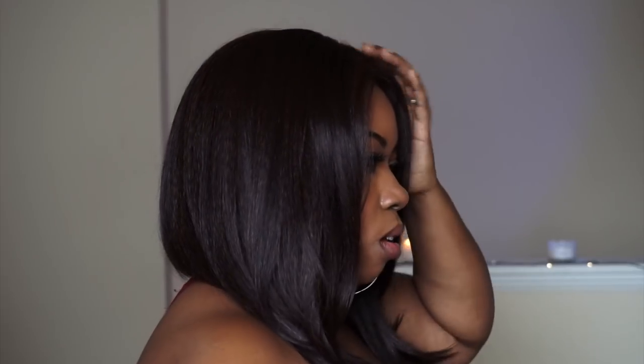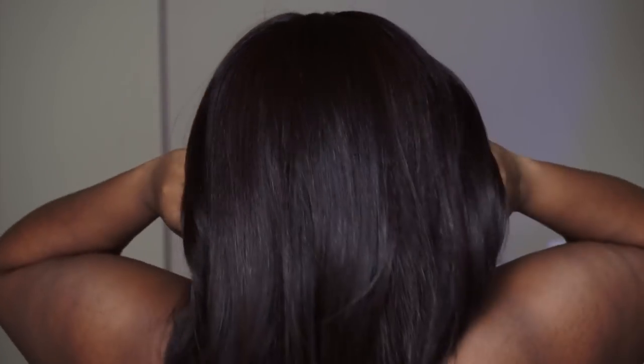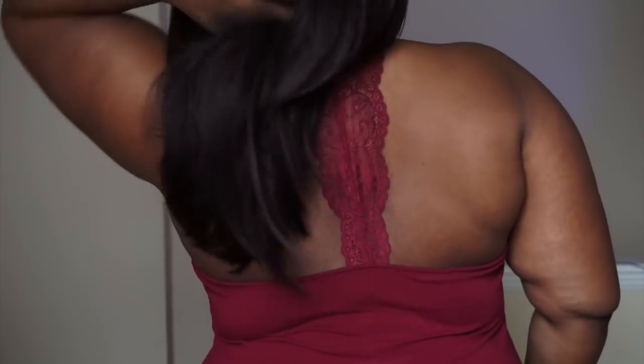Plus it gives you practice — I like these types of wigs because it gives you practice for when you get your real bundles and your frontals, so you know how to customize your units when you do it yourself. Right here it kind of looks like a bob because I have both sides pulled to the front, but it's not a bob — it is a straight wig all the way around and it's already been layered for you as well. I didn't cut this wig at all. It looks really nice and natural, you guys — I love it.